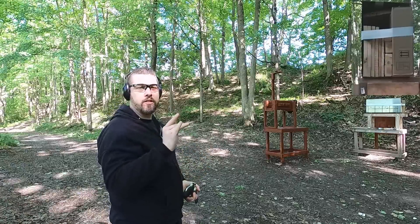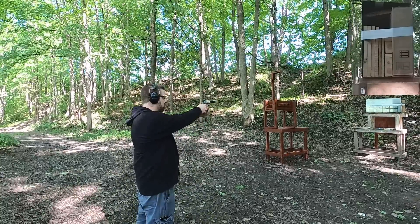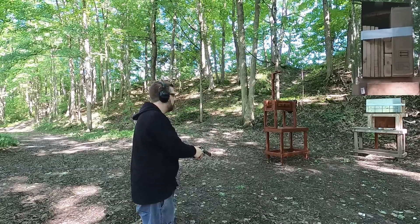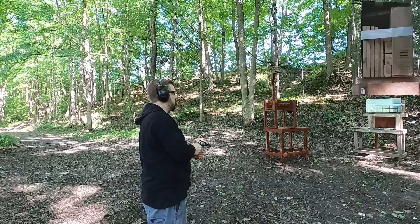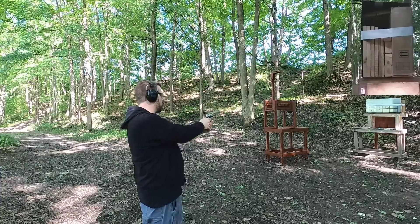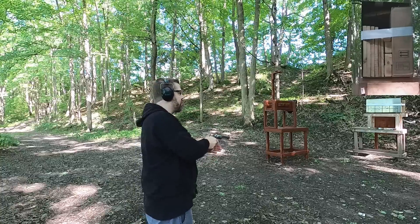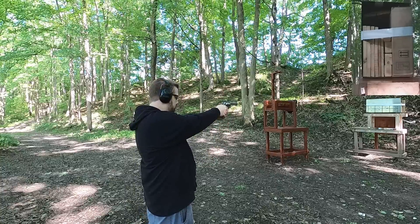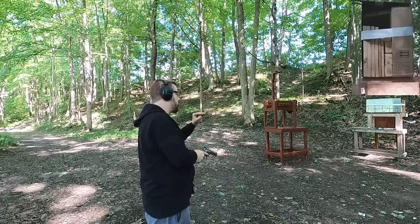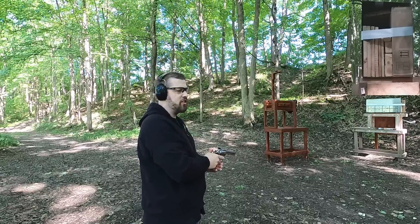Let's move on to the last four rounds. Next up we have the Barnes Vortex 140 grain. Next up we have the 180 grain hard cast — that one's got a lot of recoil. Next up we have the Inceptor ARX — that one has almost no recoil, so I pulled the shot a little bit low but it's still on the box. Last but not least, the Civil Defense 50 grain.